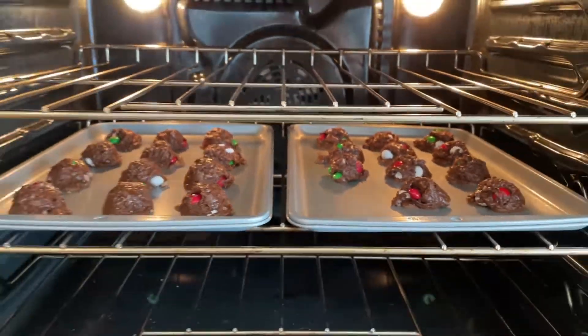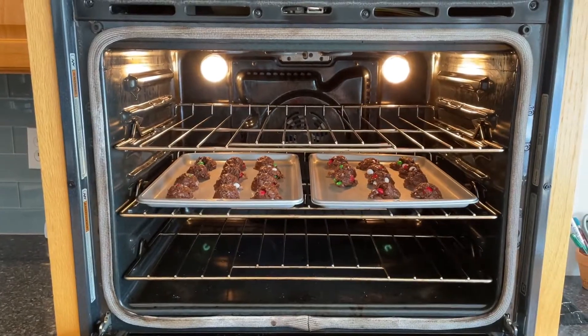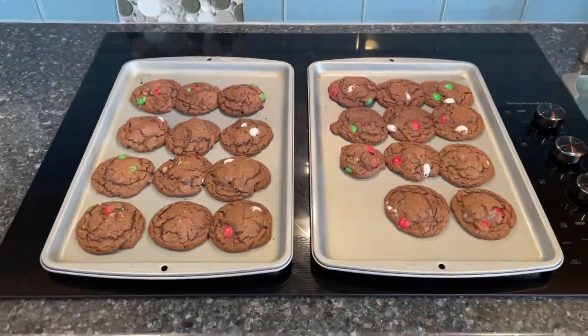Bake at 350 degrees for six to eight minutes. Pull out, let cool, and enjoy.